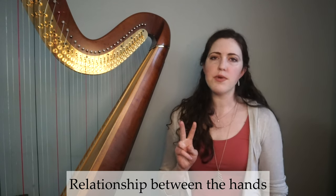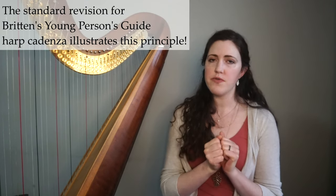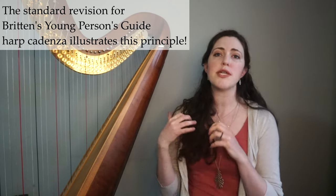The second layer is the relationship between the hands. Are the hands working together? Are they playing more or less the same patterns, the same intervals? Or are they working independently of each other? If they're independent, it's going to be far more difficult than if they're working simultaneously.